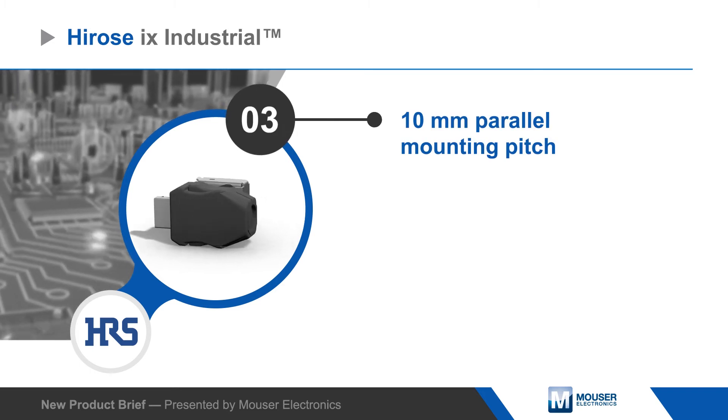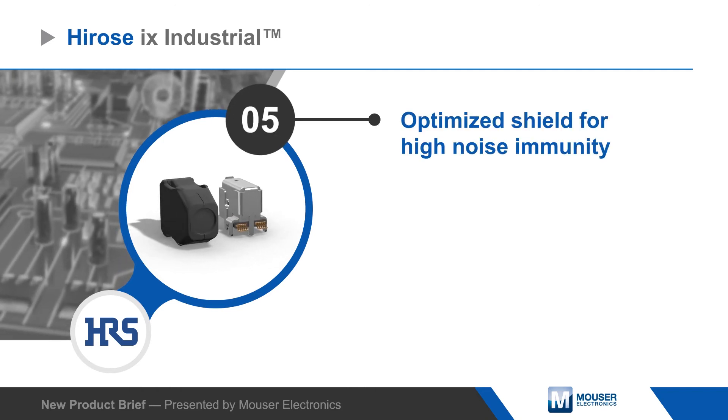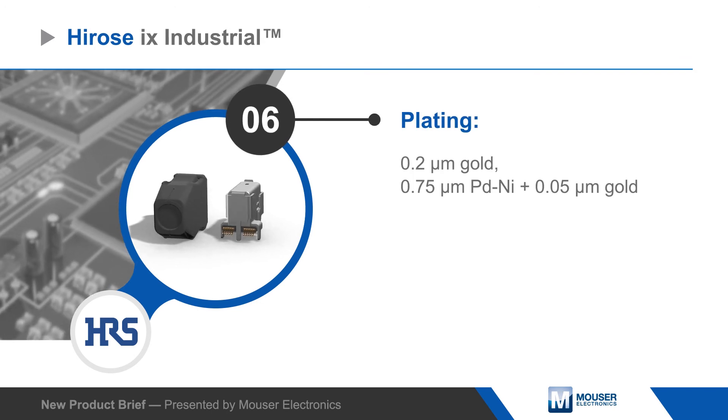The connectors are rated for 5,000 mating cycles and have an optimized shielding design to protect against interference in noisy environments. Hirocy offers iX Industrial Connectors with two keying options and two contact plating options.